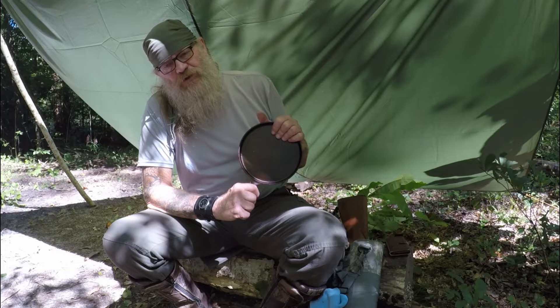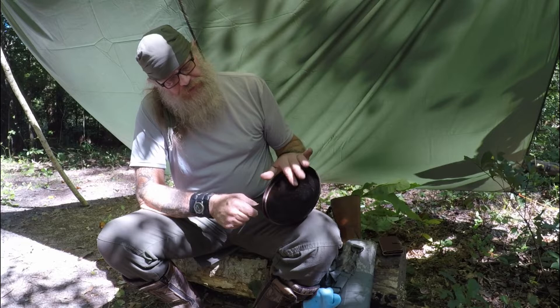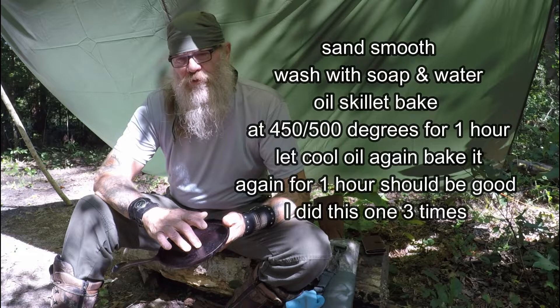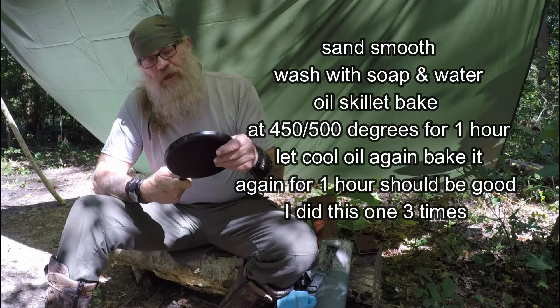This little flat skillet came in a set — we used the big 10-inch skillet for omelets but never really used this one. So what I did: over the course of a few nights I sat there with sandpaper, started out with about 80 grit and just started sanding the cooking surface down as smooth as I could get it by hand, then finished it off with 180 grit. I cleaned it up real good with soap and water, then put it in the oven at 500 degrees for about an hour, coated it with grease, and put it back in for another hour.